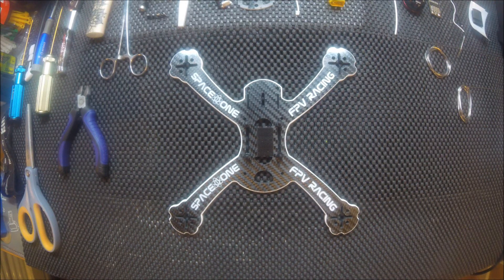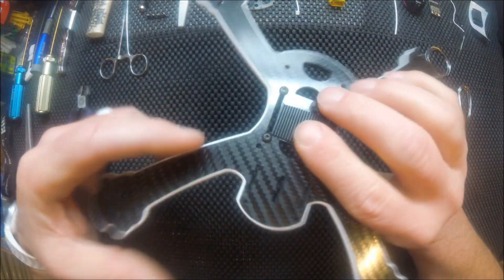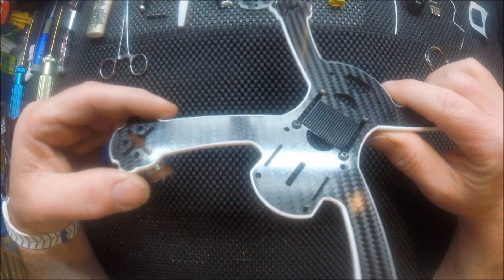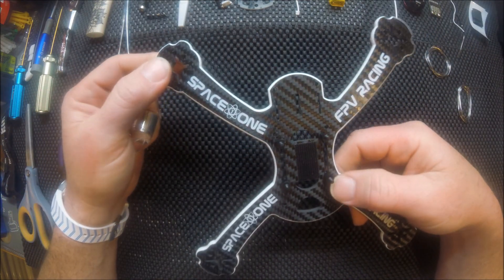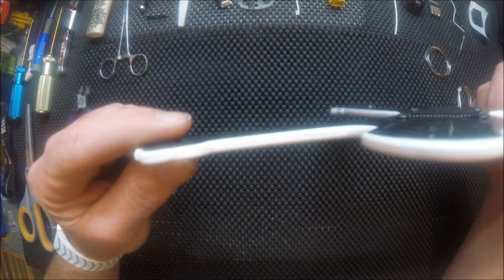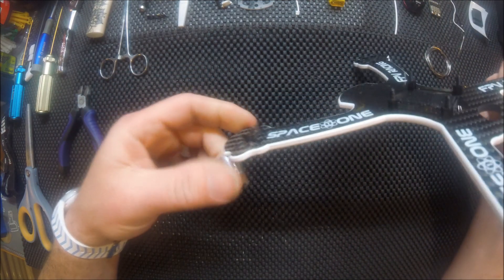Hello everyone and welcome back to David Stanley FPV. Today we have the Space One X220 frame that we're going to do a build on. This is the newer model. I just ordered it last week and got it in really pretty quick — I ordered it on Monday and received it on Friday, regular mail here in the U.S.